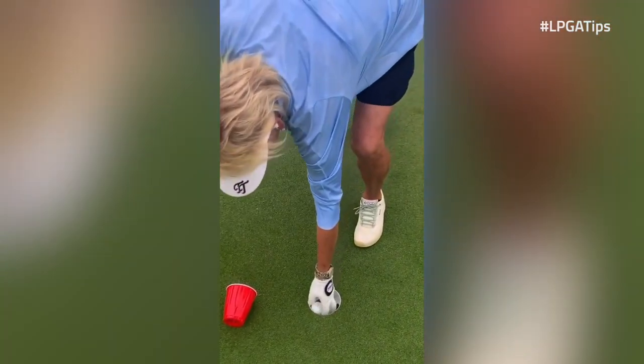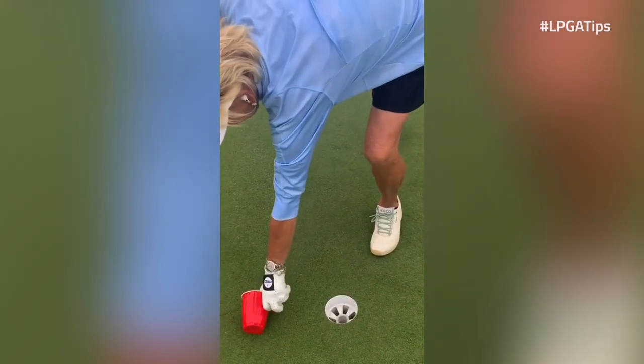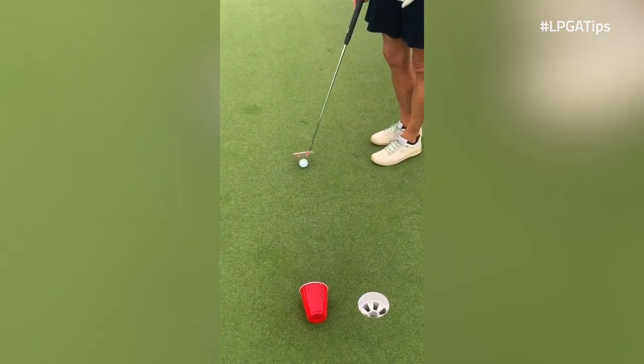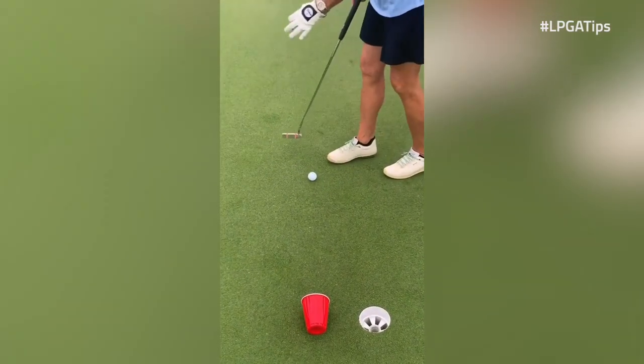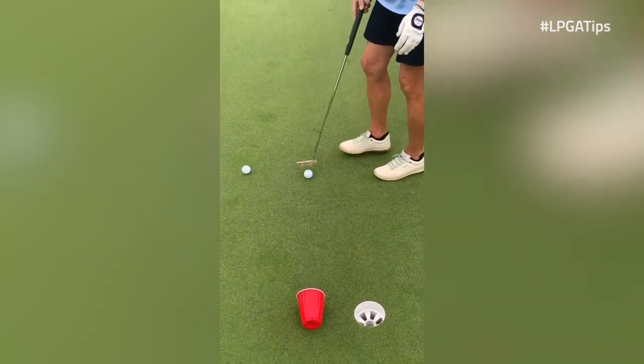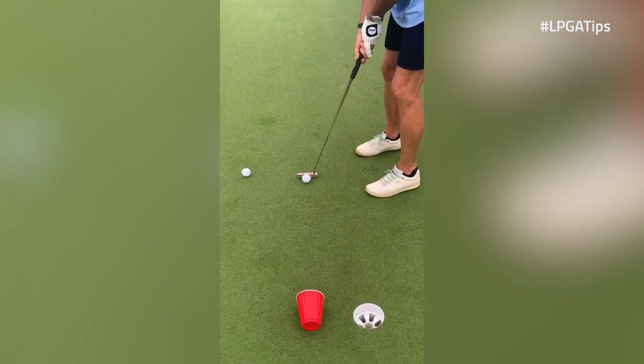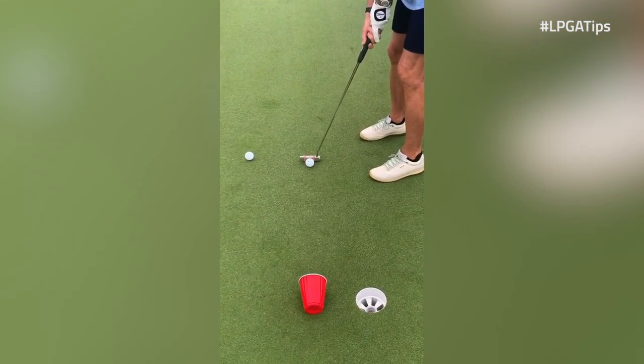Indoors, a great way to practice this is to take a cup and put the ball down as far away as you feel comfortable. You have to have a putting mat indoors — that's fine. You can use a putting mat, or you can use a flat surface like a floor or a rug. All you're going to do is get in your setup and try to hit the center of the face.